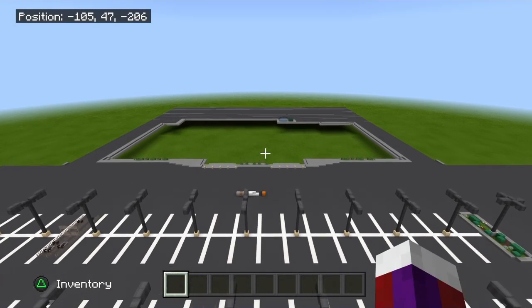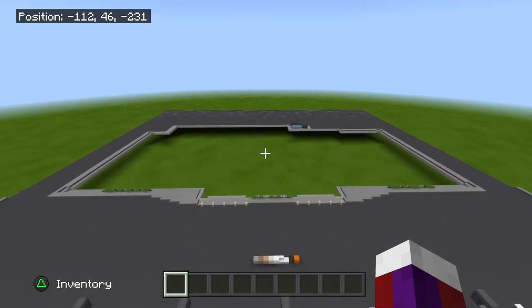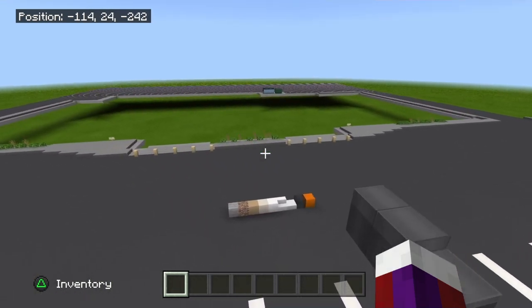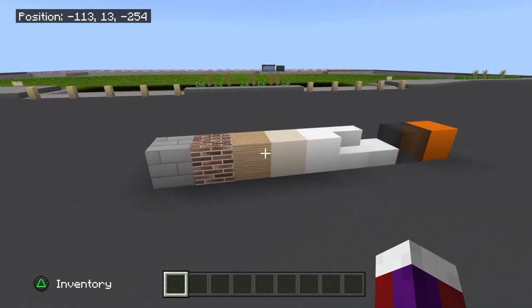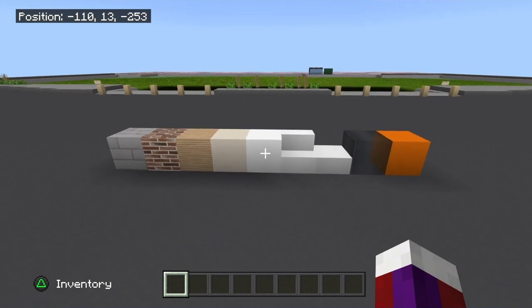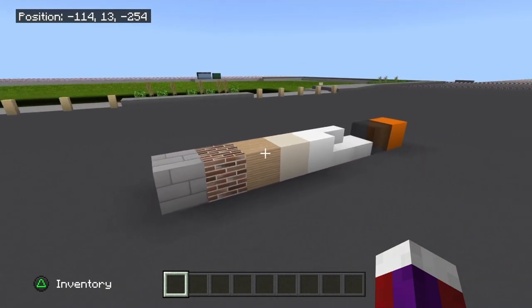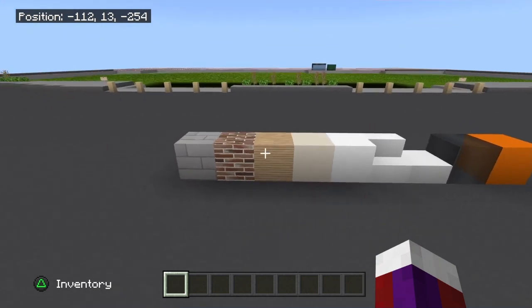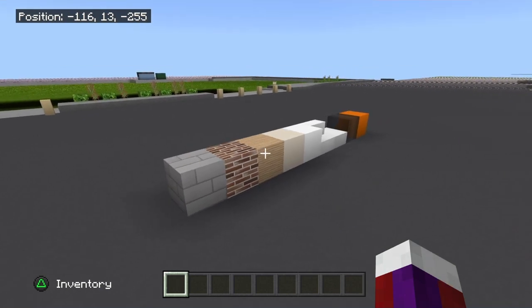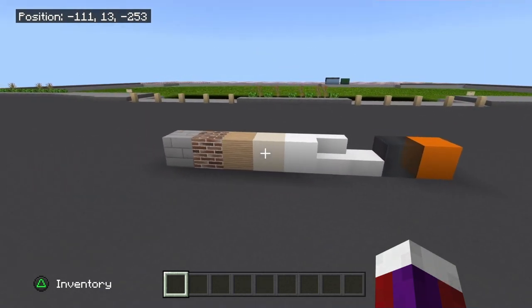Something real quick before we start this tutorial: I'm on the PS4 using the High Definition Texture Pack. As always, use the same color as I use, as close as possible. The colors are a little bit more important than the texture itself. Now if you do not have the High Definition Texture Pack, again use the colors as close as possible to what I'll be using. These are the main blocks that I'll be using in this build.